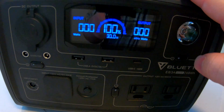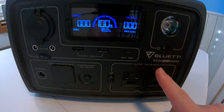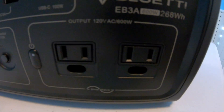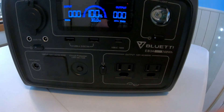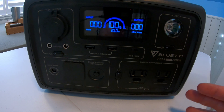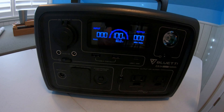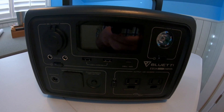This unit has lithium iron phosphate battery chemistry. Unlike other small power stations, it has a full 600-watt inverter. I want to test a few heavier loads — maybe TV runtime and something like that — so let's get on to that portion of the video.